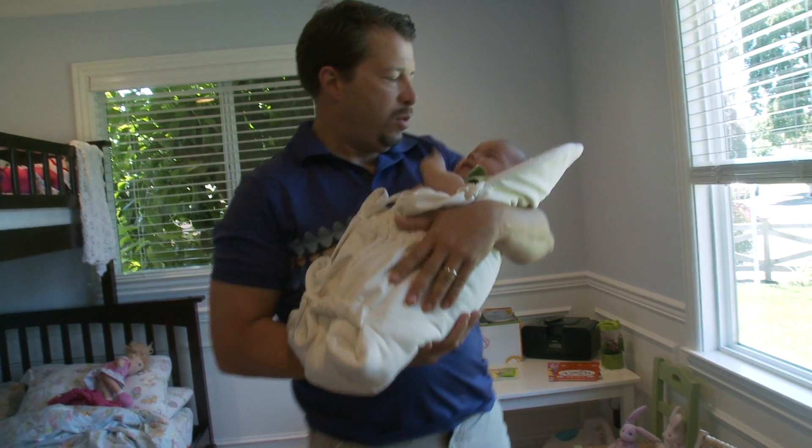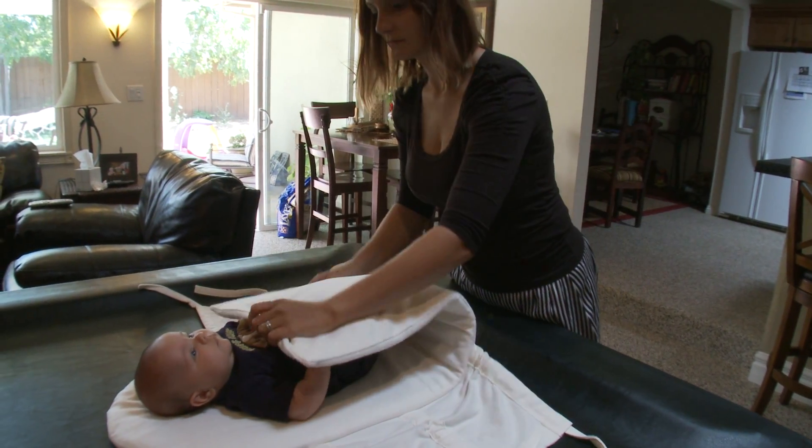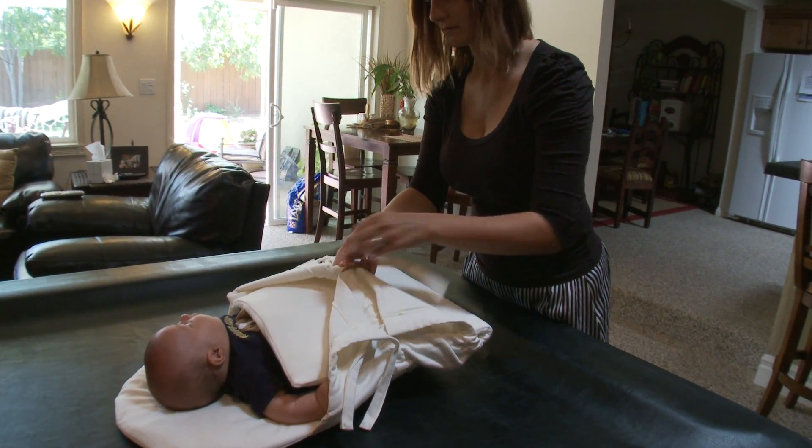The baby Ota was just so much easier. I just put the baby in there, you fold the bottom up, you fold the left, you fold the right, and you tie the strings as tight or as loose as you want, and you're done. It's like a big pillow.